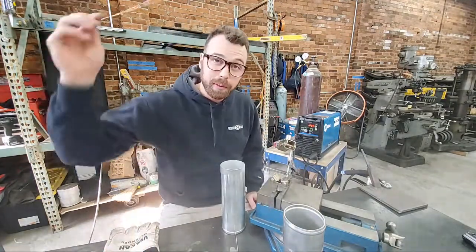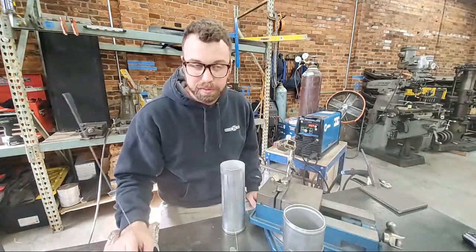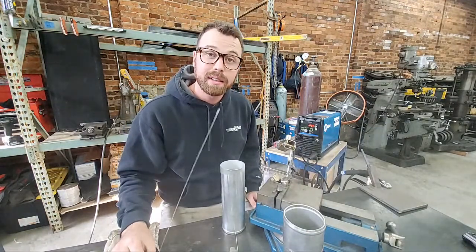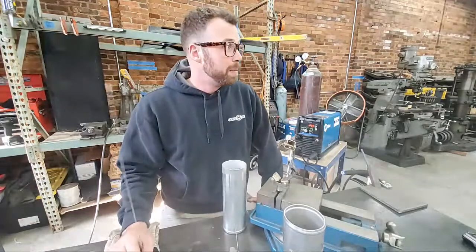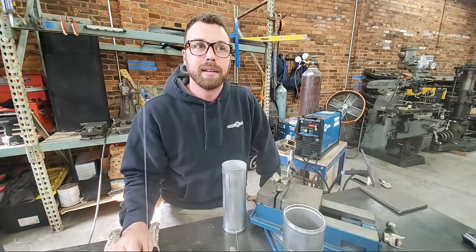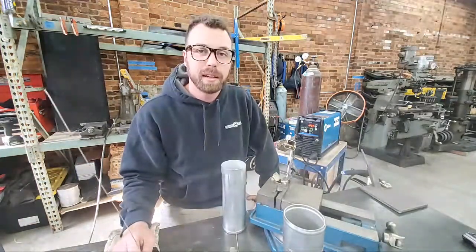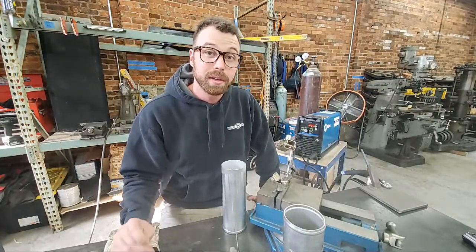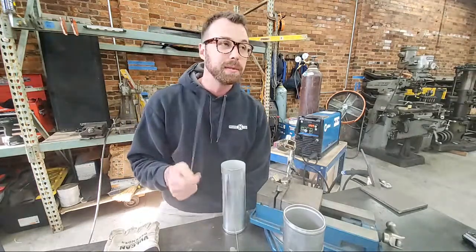Thanks for the compliment on the brick walls — I pressure washed this entire building before moving things in. If you haven't seen the renovation series on this channel, go check it out. Me and a few friends took this 1917 building, completely gutted it, went through all the machines and equipment left in here, and overhauled it into my new custom fab space.